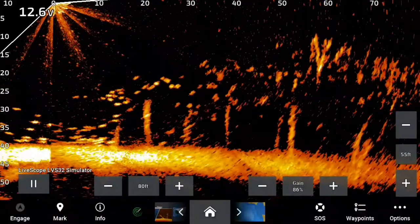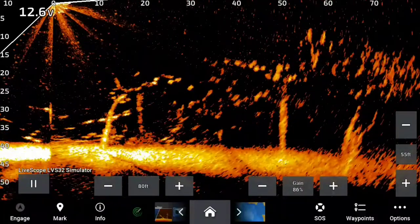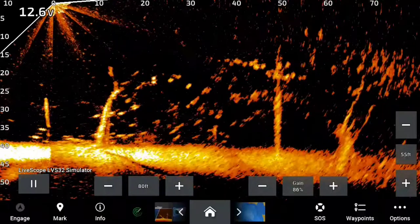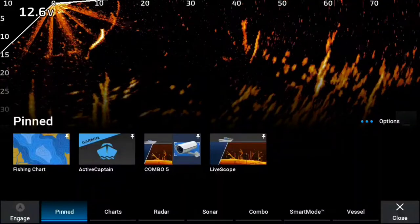LiveScope is a great tool to have, and what I'm going to show you guys is another great tool to have while you're ice fishing or open water. So, normal LiveScope screen. I'm going to go to my pin on the screen — Combo 5.